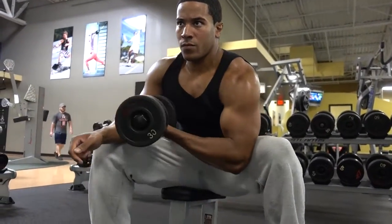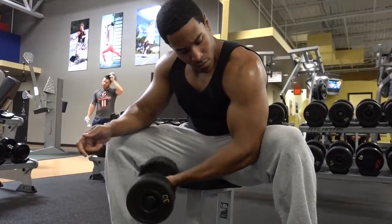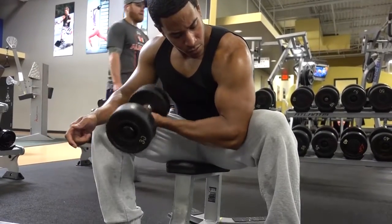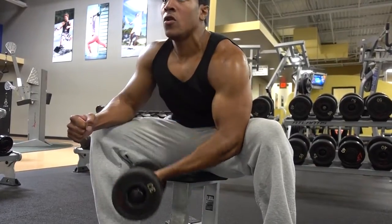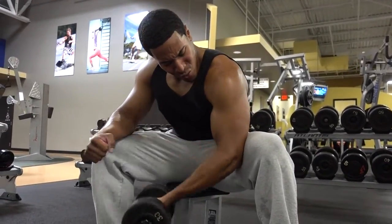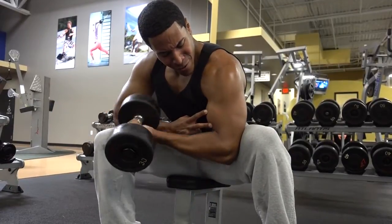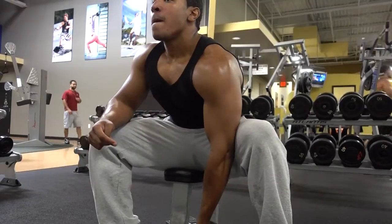And that's a wrap — bicep peak tip for today. Hope you guys like these tips. I'm just giving you guys what worked for me, and if it works for you then great. If not, keep finding new ways that'll work for your body. Hope you guys enjoyed this video — don't forget to like and subscribe, and I'll see you guys in my next video.